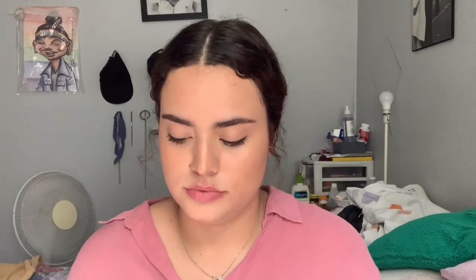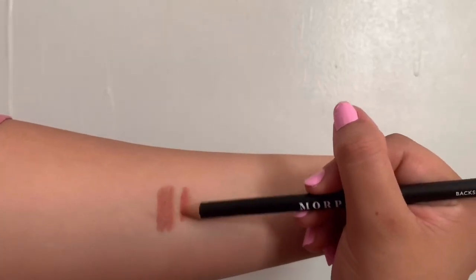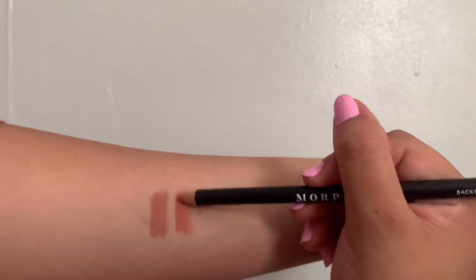The next shade is Backseat Love. This one has a little different design on the box — I don't know why, but it looks cute. This one is cute too and it doesn't feel drying at all. Honestly, I love this.